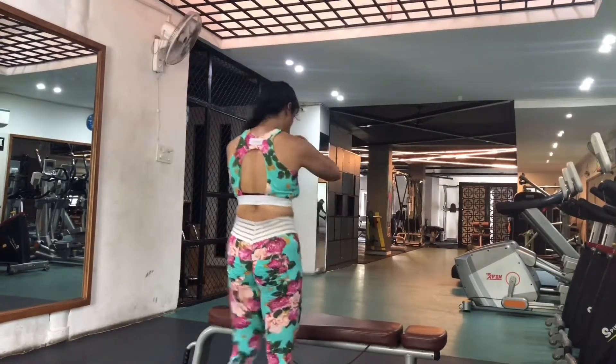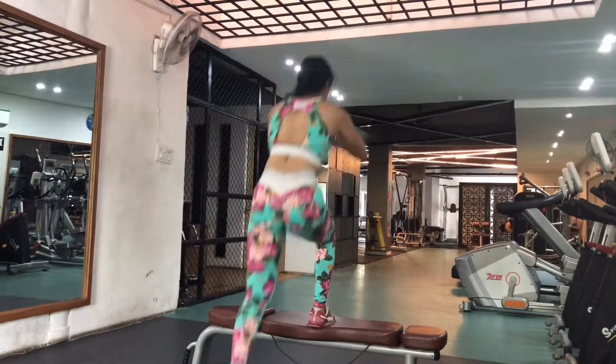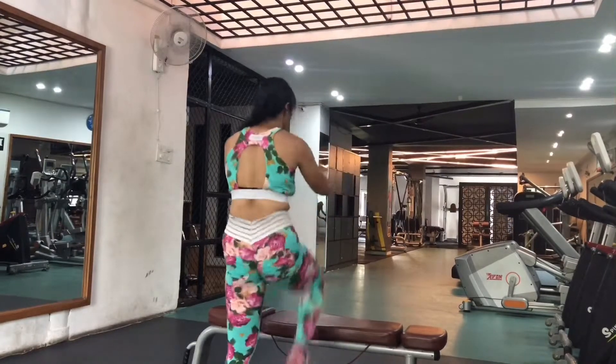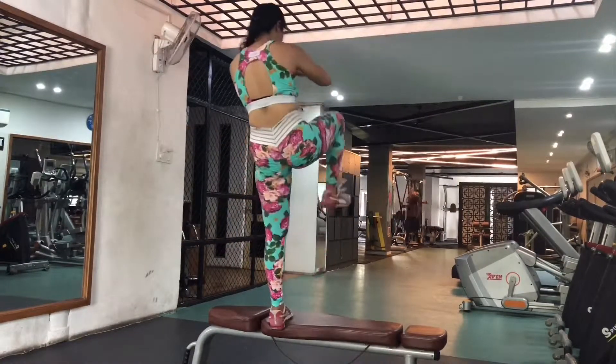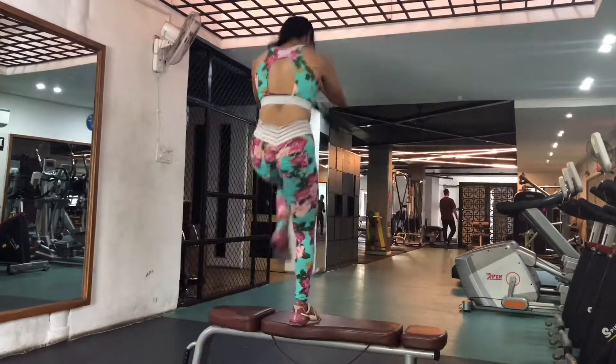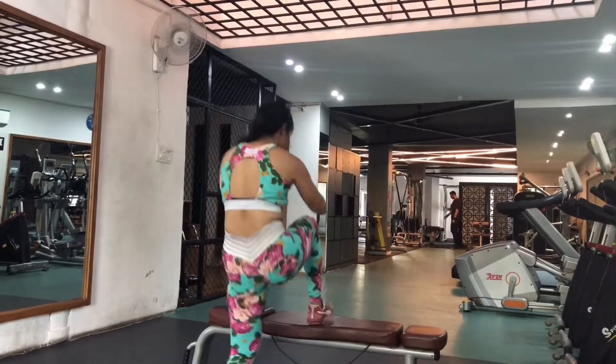Keep grinding — it's summer season, let's get this body summer shredded and beach ready. We are in this together, you got this! Let's do this, no stopping, keep grinding, keep the grind on.